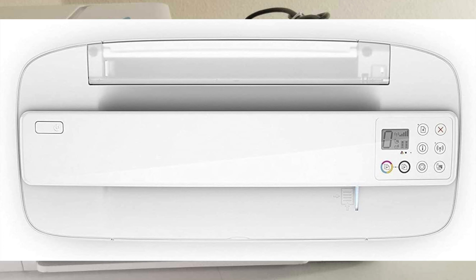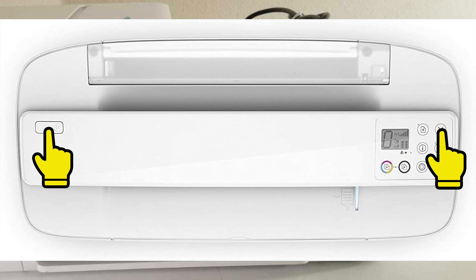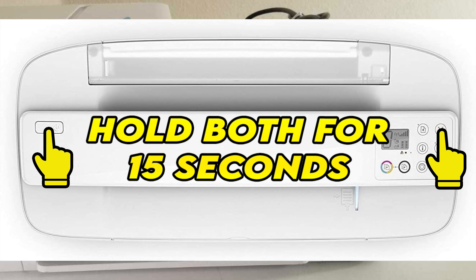Make sure that your printer is turned on and has a paper ready to get printed. What you need to do is to press at the same time the power button that is on the left side and the X button that is on the right side. Keep them pressed for about 15 seconds. The printer will print a page, and this way you know that it restored.